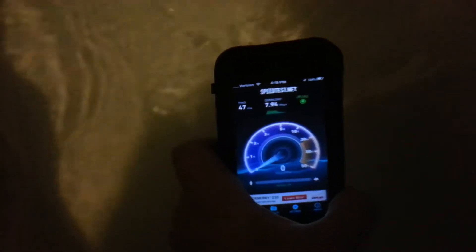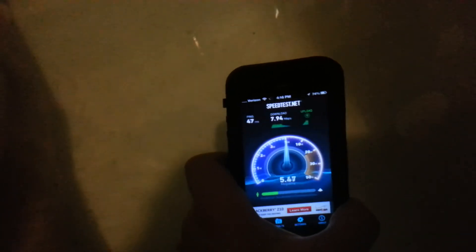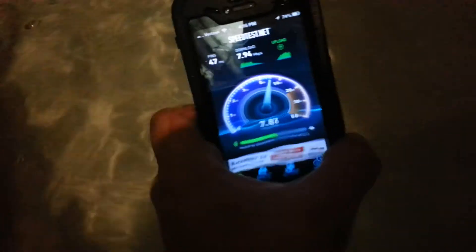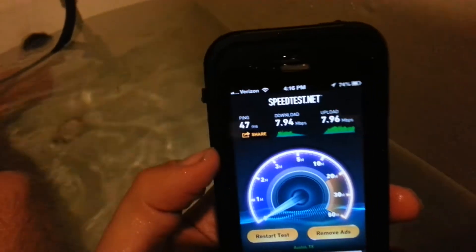It's going to drop, it's going to freeze. And now we're going to put it back up before it disconnects. We got 7mx down and 7mx up on Wi-Fi.